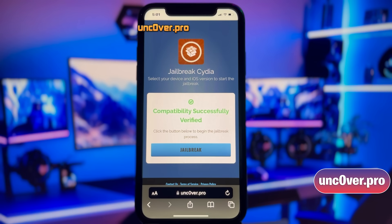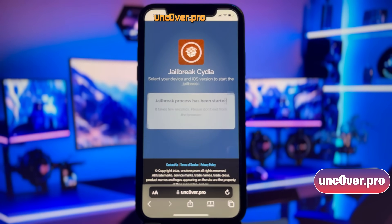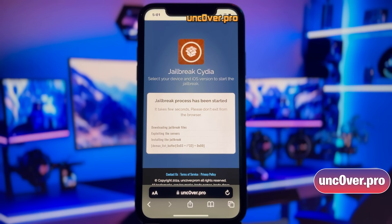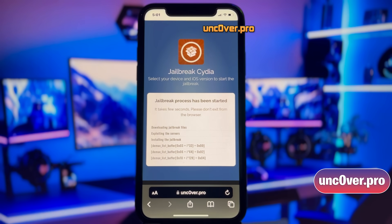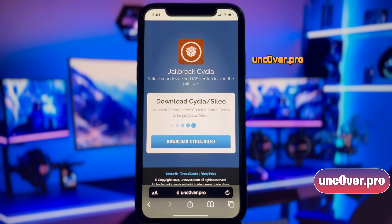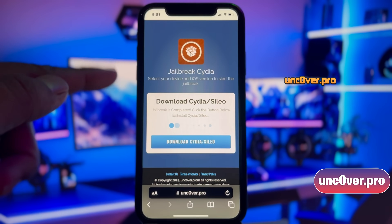Now click on this Jailbreak button. All right guys, Unc0ver has started downloading the jailbreak files. This should be done within a minute. Please do not close the window and let the process get completed. I'll fast forward through this part. And there it is — jailbreak has been completed.